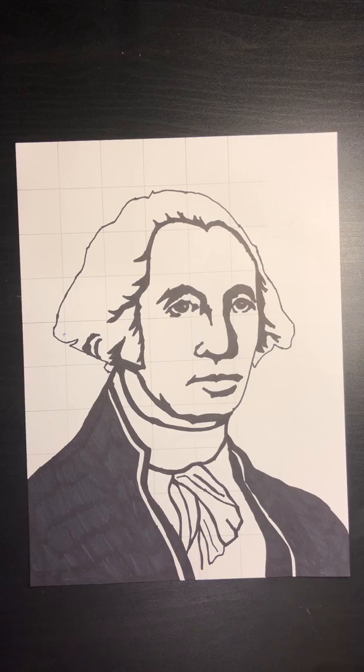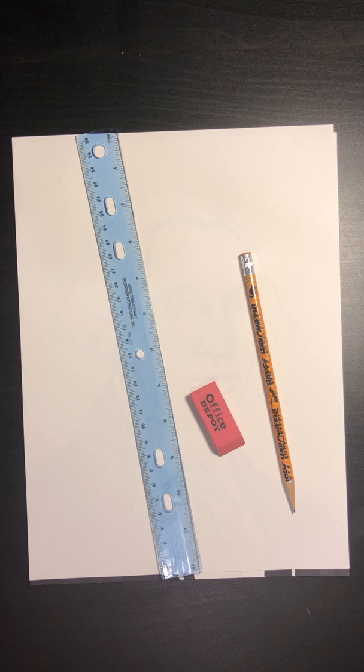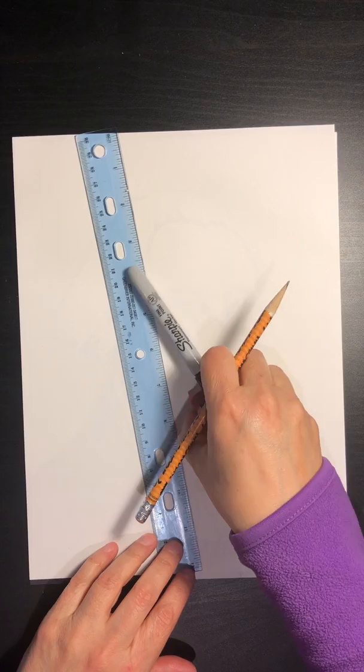For this project we're gonna need just a blank piece of paper. I'm gonna be using a ruler, a pencil, and an eraser. I also have at home a Sharpie — if you have one, or just a black marker, you can use that. Either way it will work. If you don't have a Sharpie, don't worry about it; we can do it at school when you get back.